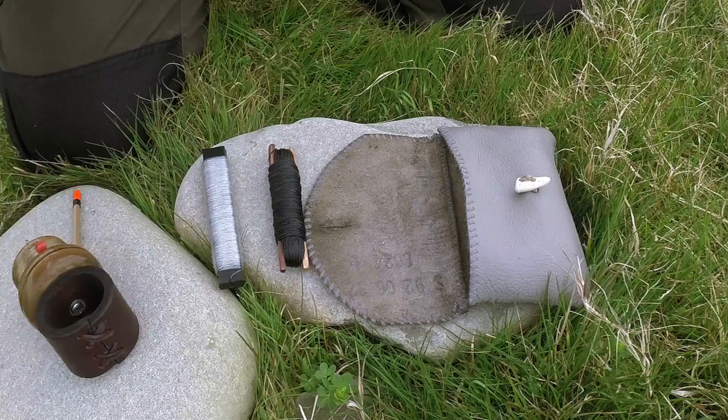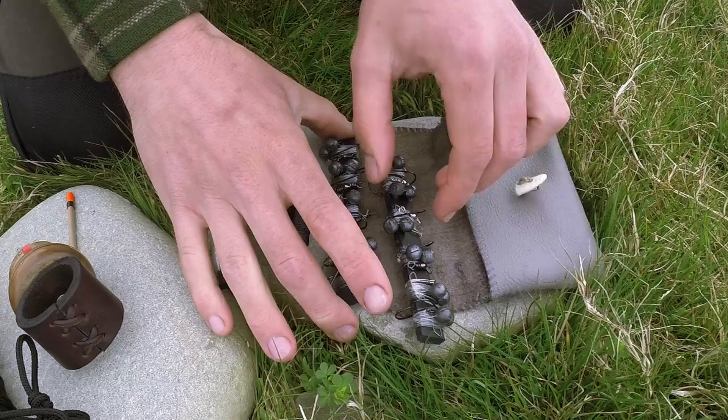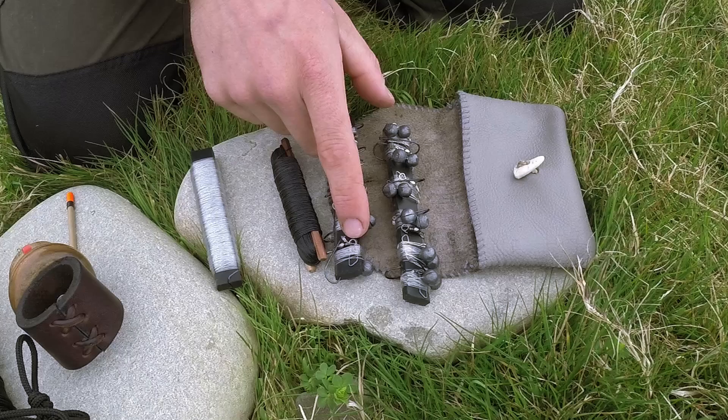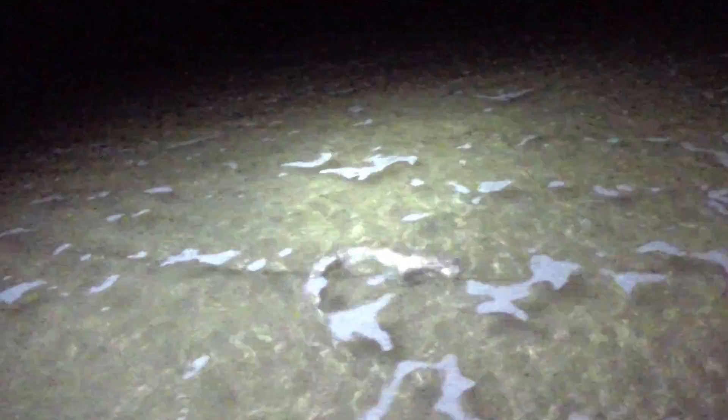I have a pouch here that I'll talk about in a moment. We've got some bank line as well — this is very good for ridge lines, though you can use 550 cord as well. The main items I have here are pre-made up lines with number one hooks, some big sinkers — these are SGs out of shotgun cartridges — and 20-pound line with swivels and clips for quick connection and disconnection. The swivels prevent the line from weakening if a fish is on for a long time, because when you're fishing at sea with the tide going out, the fish can be on the line for four to six hours.